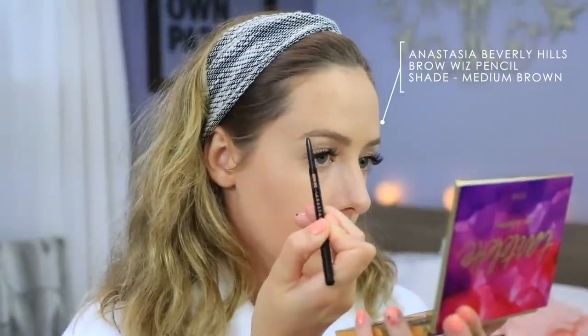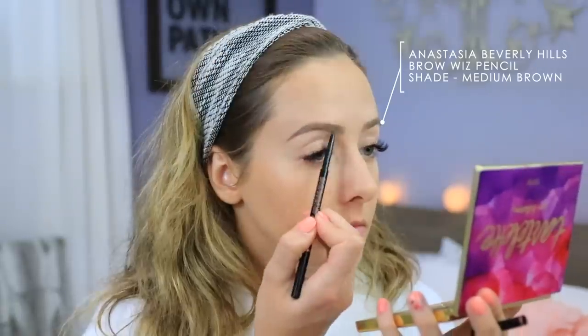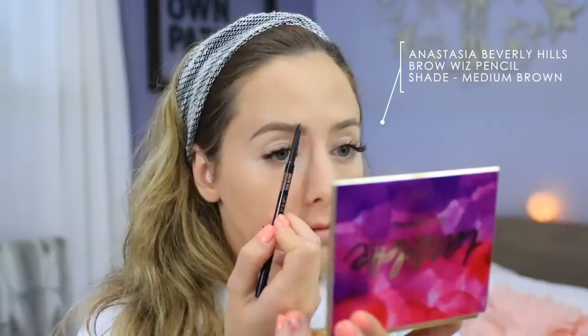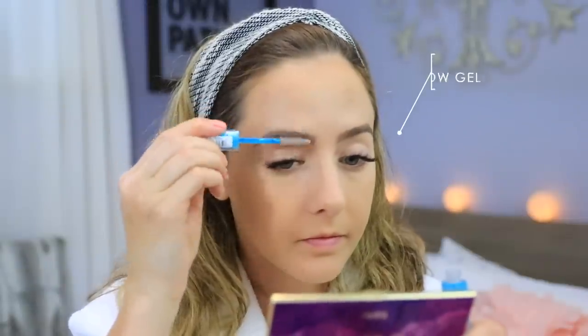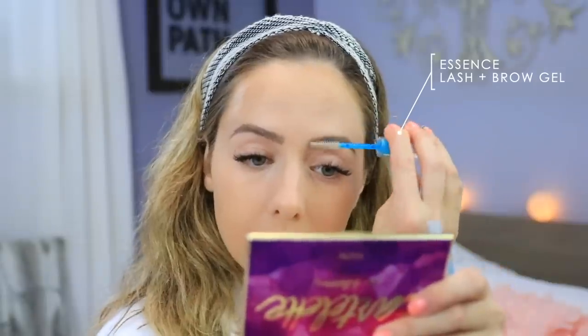Then I will move on to my eyebrows. Pretty much the only thing I use now is my Anastasia Beverly Hills Brow Pencil in the shade Medium Brown. It is the perfect shade for matching my natural brow color, and they have quite a good selection for their brow pencils. If you're looking for a new one and don't mind spending a little extra money, I highly suggest checking this one out — it's actually lasted a pretty long time. I will be setting them in place with my Essence Lash and Brow Gel as usual.